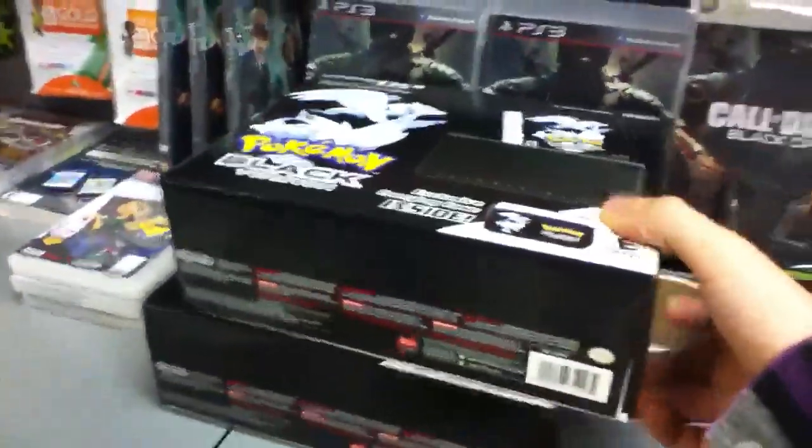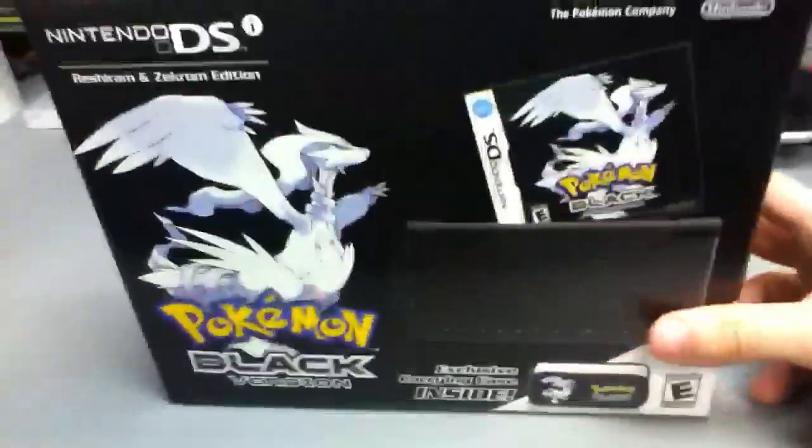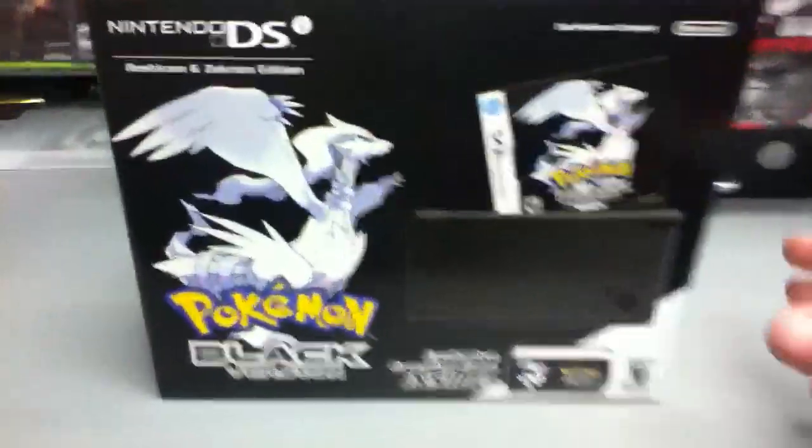This is me at GameStop making a video of the Pokémon Black and White limited edition system, which we only have the black one right now. You can barely even see the characters on there, but that's what the box looks like.